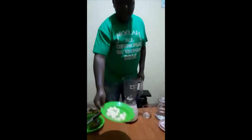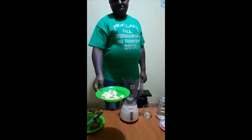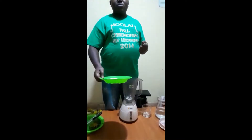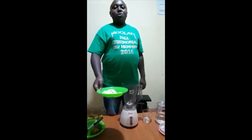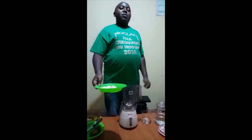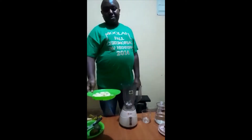This banana, which we said is a powerhouse of nutrients, contains vitamin C which helps to strengthen our body immune. It also contains potassium which helps to degrade sugar content through our body, and also helps in reducing blood pressure.